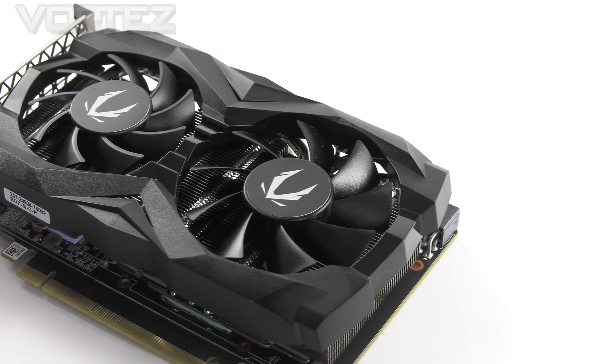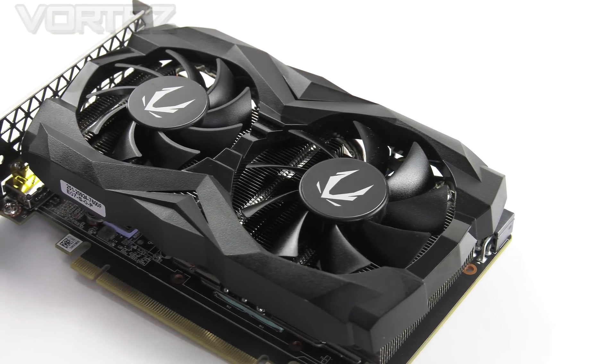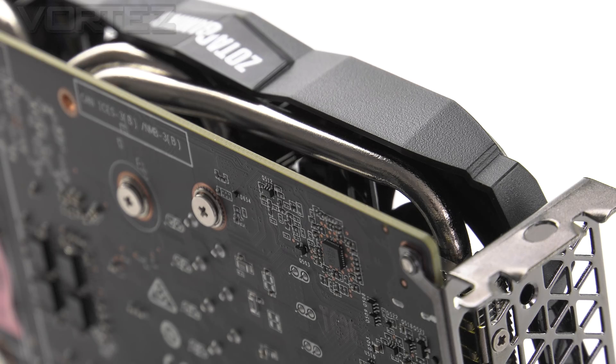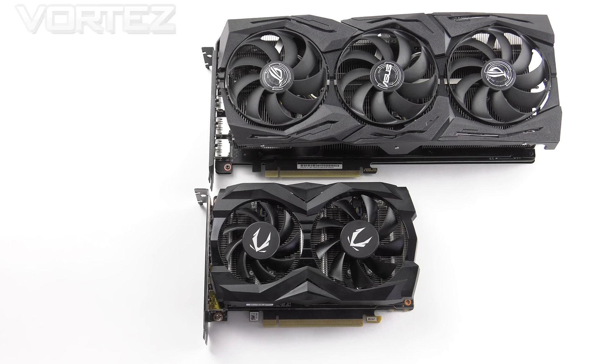Now unlike the AMP editions that we typically test out, this standard version arrives without some of the bells and whistles such as a backplate and a factory overclock. However, it does have one thing in its favour — this card is super compact and will therefore be ideal for a small form-factor build.